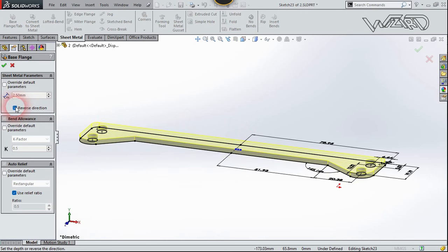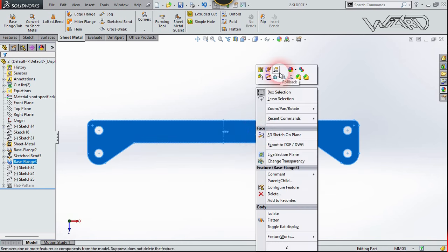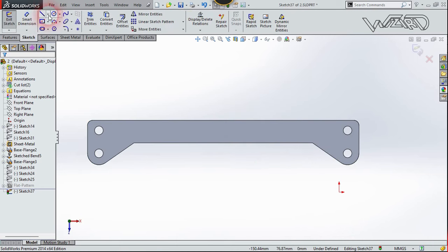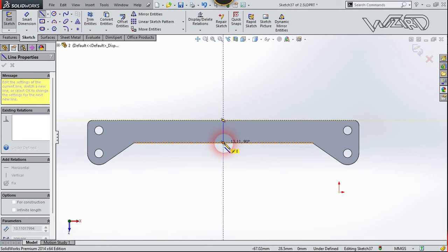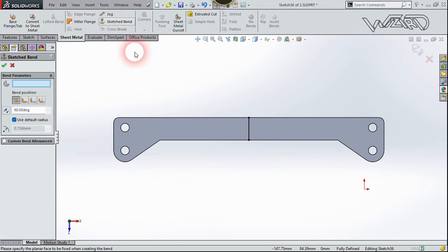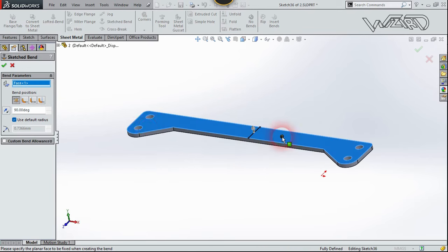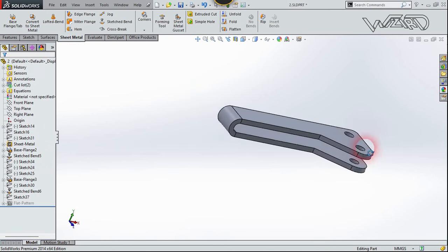Reverse the direction and put the same thickness of 2.5 millimeters. Now select this face and choose number two. Right-click again, choose Sketch, and create a centerline from this edge to this edge. Right-click and choose Select. Go to the Sheet Metal tab and select Sketch Bend. Select this face to fix it, choose the first option, change the angle to 180 degrees, change the radius to about 2.5, and confirm.